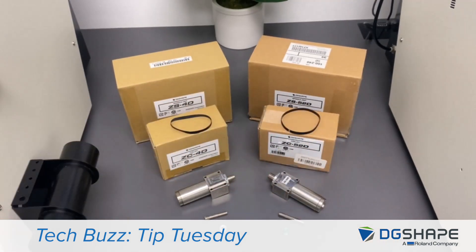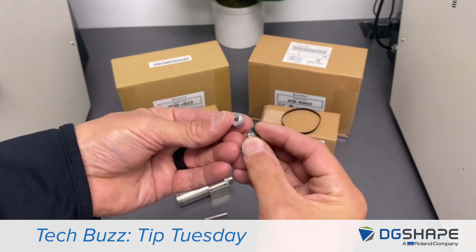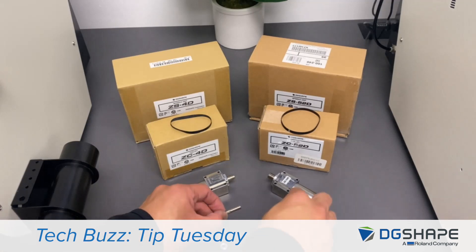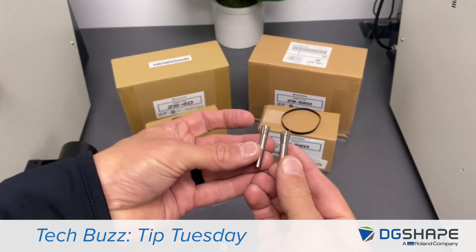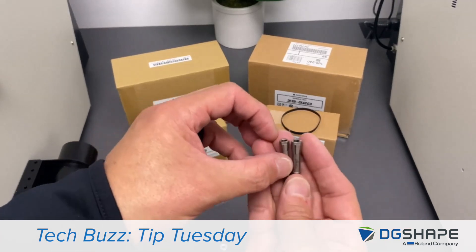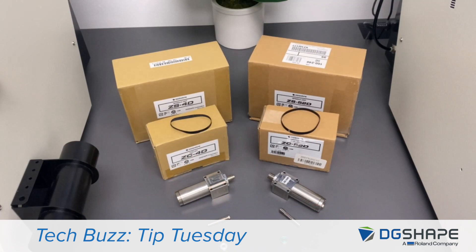Now let's look at the new ZBH52D tool holder. It has been redesigned with a thickness of 5.5 millimeters; current ones have a 7 millimeter thickness. Take a look at the comparison between the two collets from the evolution of the ZS52D new spindle, which is much larger to accommodate the design of the spindle. The taper angle has now changed from the current 8 degrees to the new 5 degrees, thus minimizing any tool slippage.